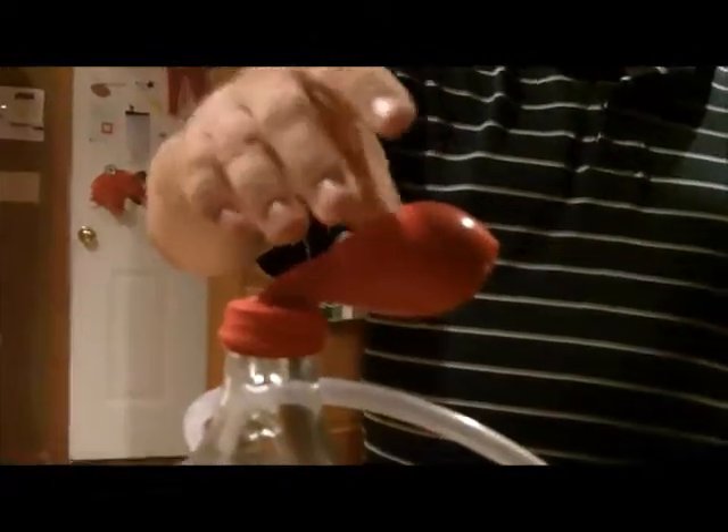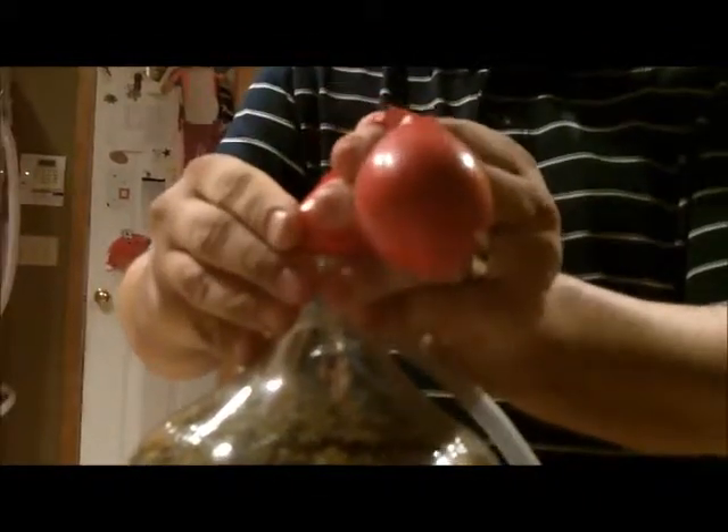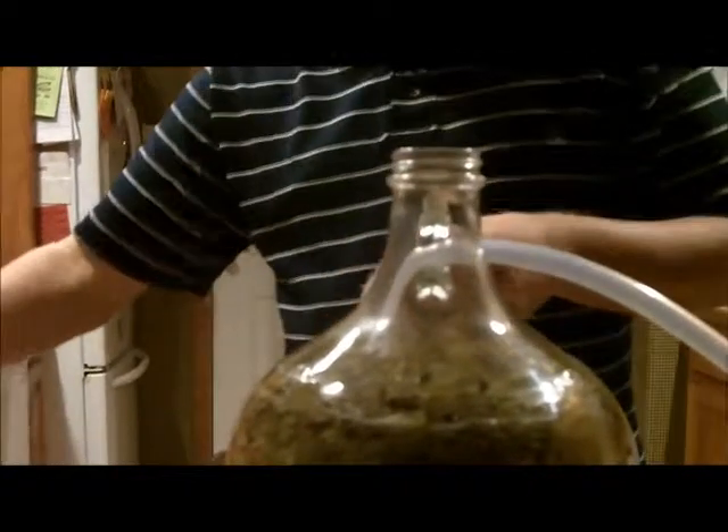We're going to see the balloon here. It was a lot flatter than this earlier. I don't know if moving it around has started making the bubbles again, but I'm going to take the balloon off. It's been on there for a few weeks. Just smelling that a little bit - it smells pretty good.